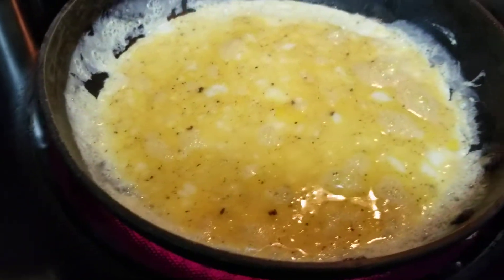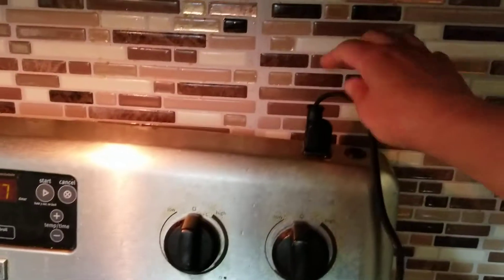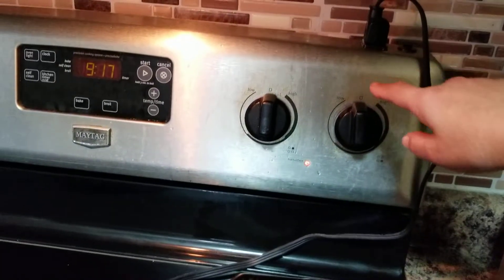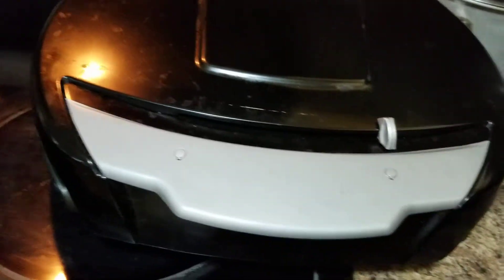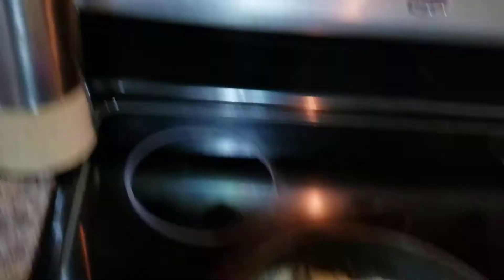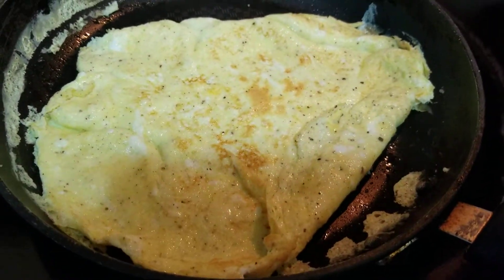I have here this indoor griller. I plug it into the wall outlet within the oven — I preheated it already. Now we are going to flip these eggs. I'll turn this off — voila! Very easy. Set that aside for a few seconds.